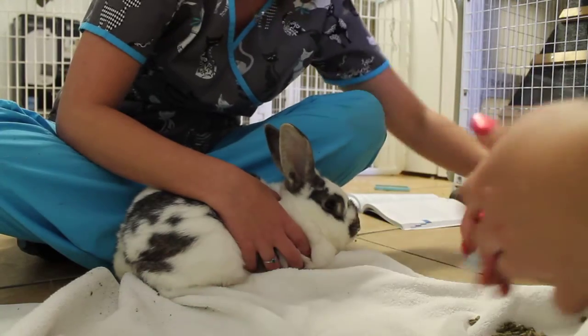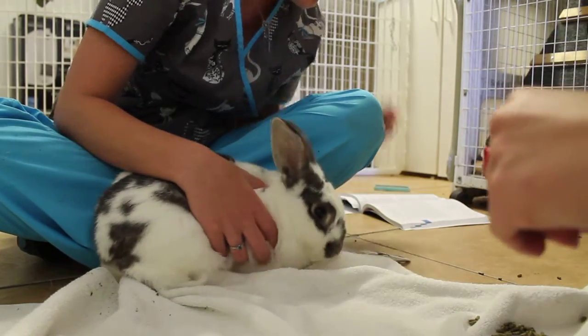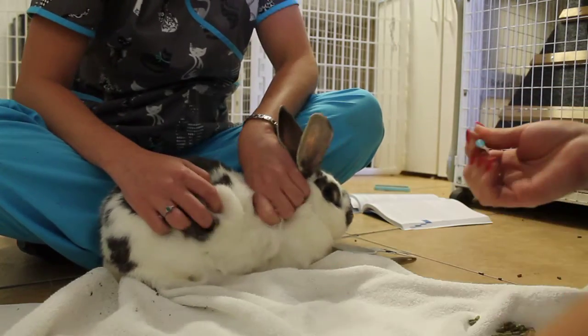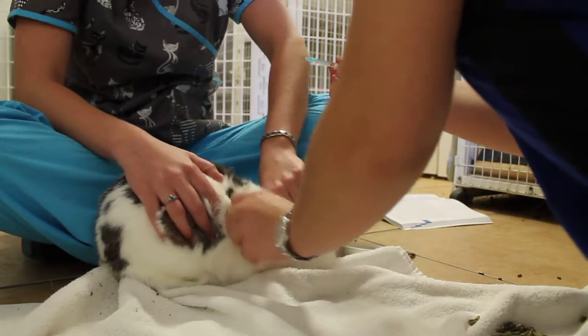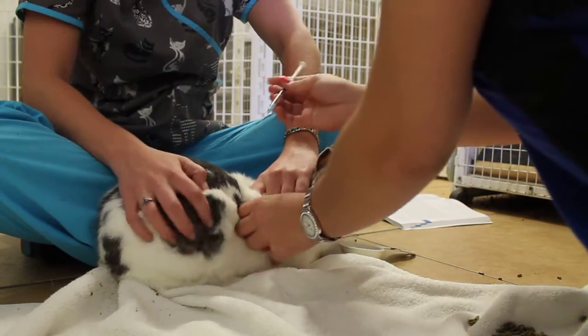And now we're also going to do a sub-Q injection. Good job. It's not so bad. We'll actually do this one since it's just saline, and this one is not painful like the IM can be.